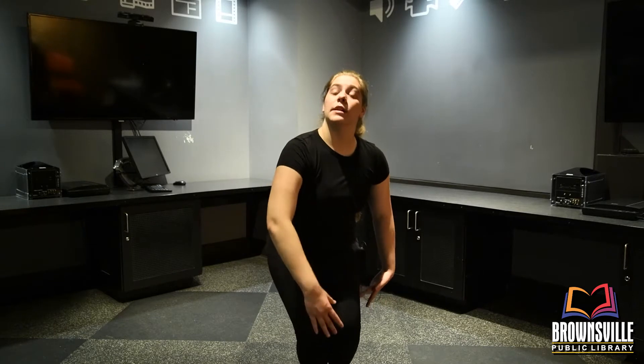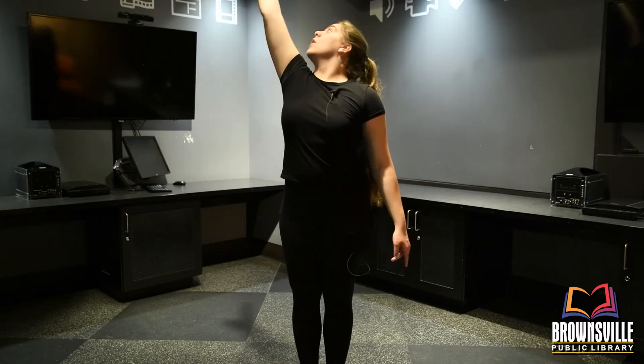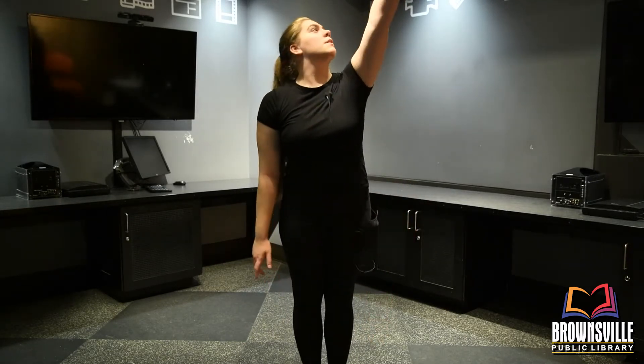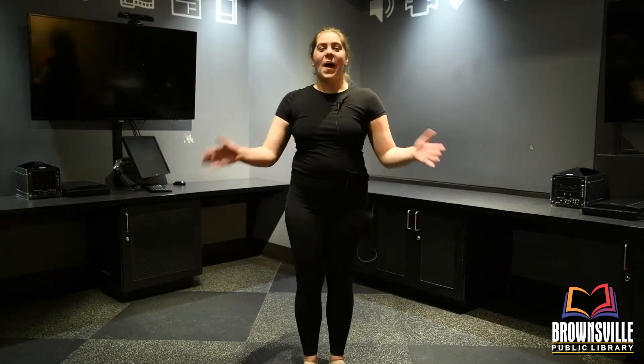So going on this part, we're going to bend our knees and we're going to lift our arm. And when we're lifting our arm, we're going to look at our hand all the way until it gets right back to our side. And we're going to do that on the other side — look at that hand all the way down.